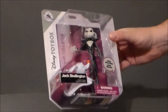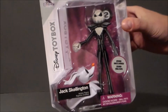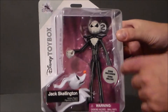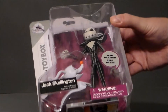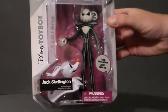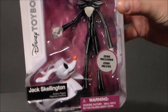Articulation-wise, his head looks like it rotates. It rotates at the shoulder and at the elbow. The wrists I'm not sure, but they look like they probably rotate. There are joints at the knee, there's a waist swivel, and then his feet have hinges so those rotate as well. So it looks very, very articulated for what it is.